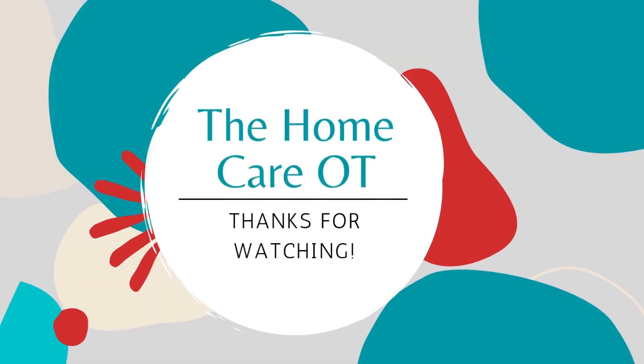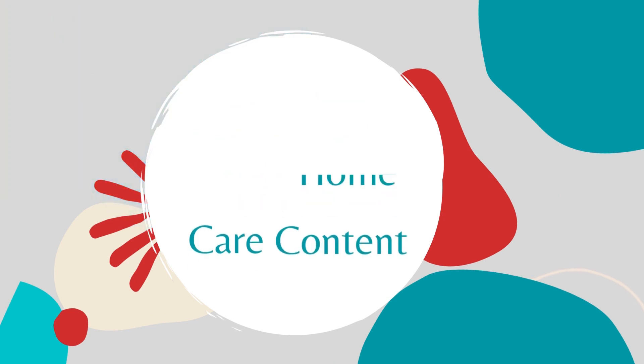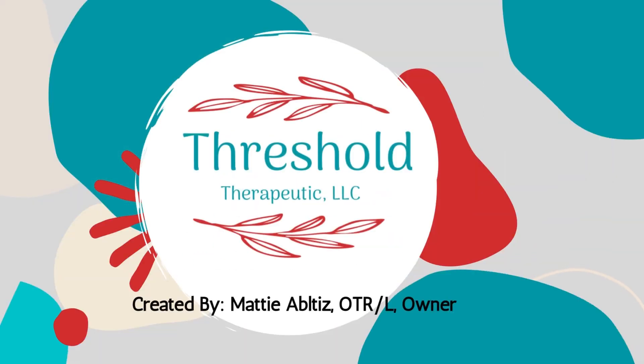Thanks so much for watching the Home Care OT. Please like and subscribe to stay up to date with our content, and for more information, head on over to our blog at ThresholdOT.com.